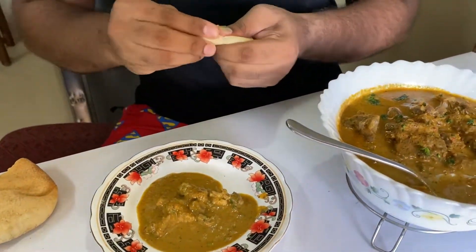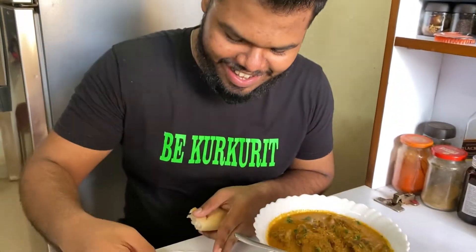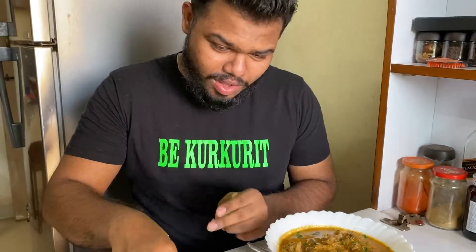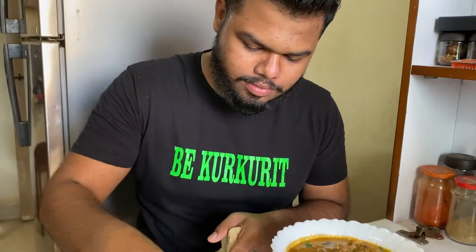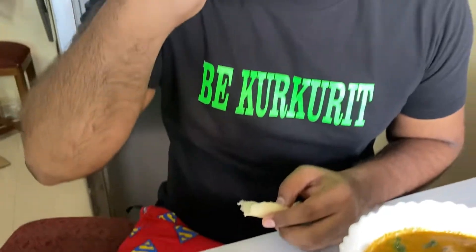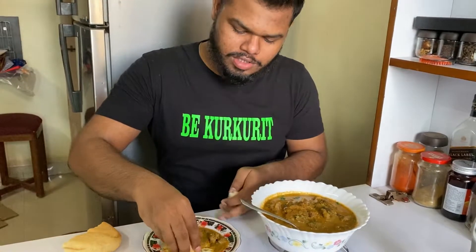I've taken some poha — you can have shakuti with chapati, rice, or bread. Now let me taste the best part. Wow! The flavors are amazing. The mutton is so soft and tender — too good, try it now! I'm going to keep enjoying this. Stay tuned for the bloopers, go watch them, and subscribe — thank you!